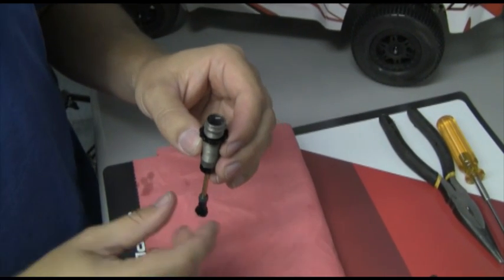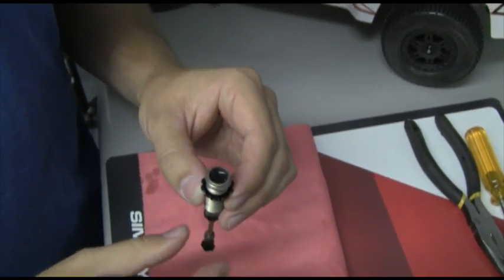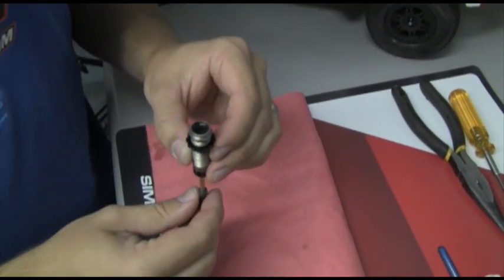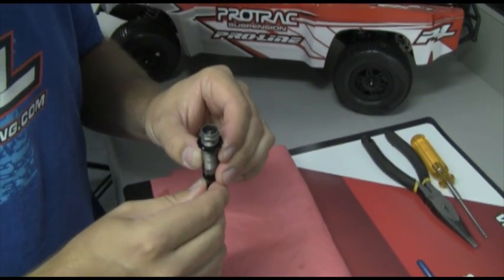Now what we're going to do is take the shock shaft and the piston and work it up and down. What this is going to do is get rid of that air pocket that's down there below the piston, allowing the oil to drop into the bottom of the shock. We're going to work it up and down a couple times just to make sure there are no air bubbles coming up.